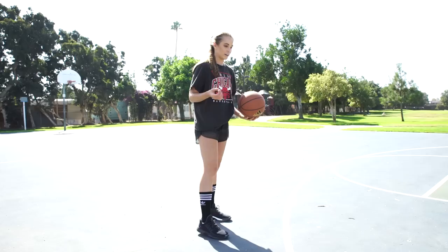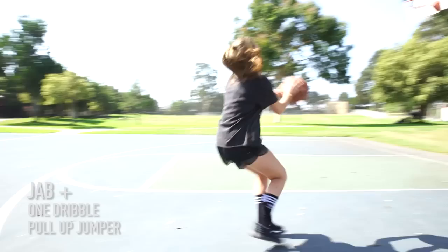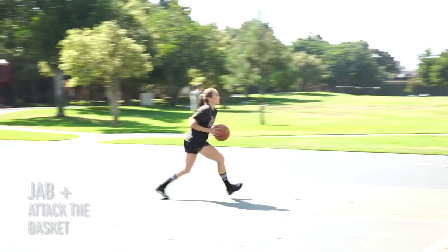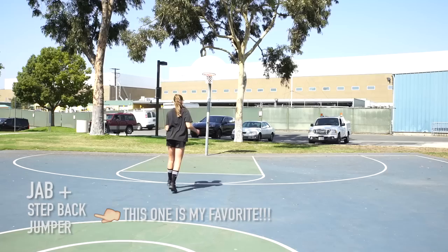So now I'm going to show you just a couple options with the jab step.